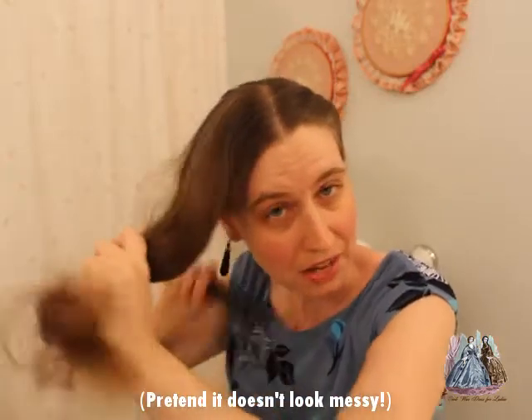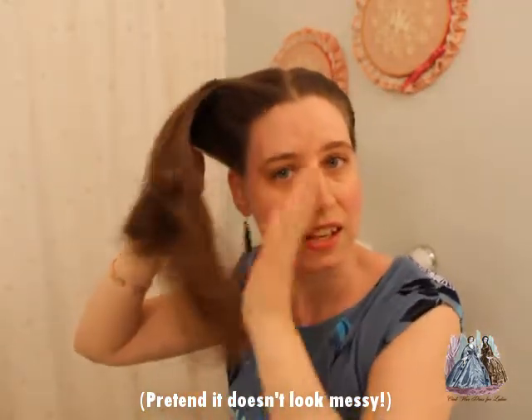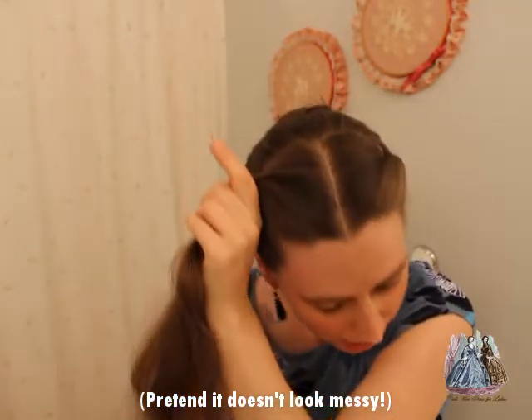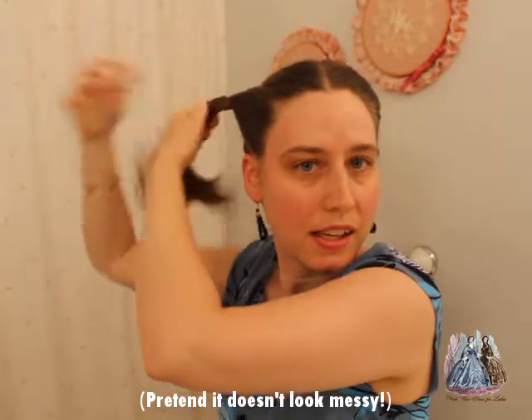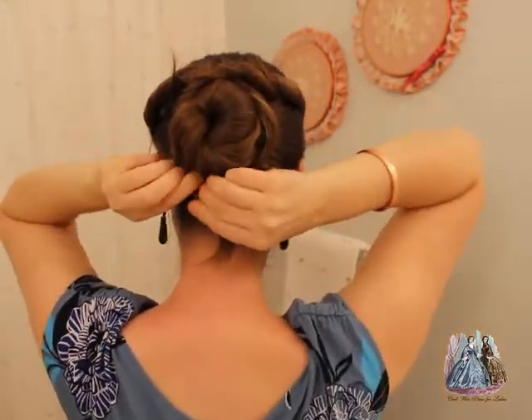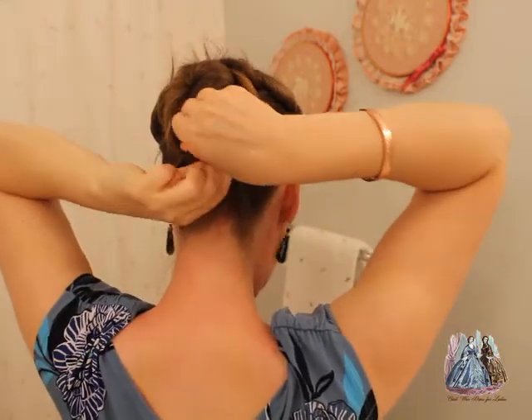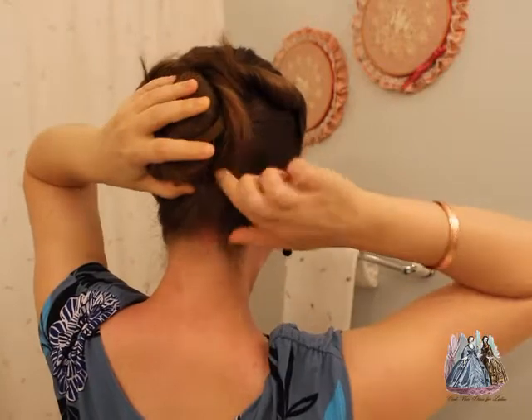That's one side. Going to do the same thing with the other side. Comb it away from my face, get a nice smooth, then I start twisting all the way out, and then I'm going to cross it over the top of the other one. Bring it around and again use a couple of clips to secure the end and tuck that end inside the bun.